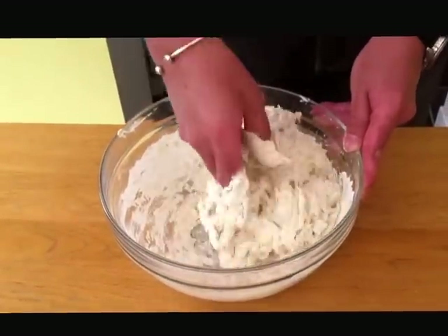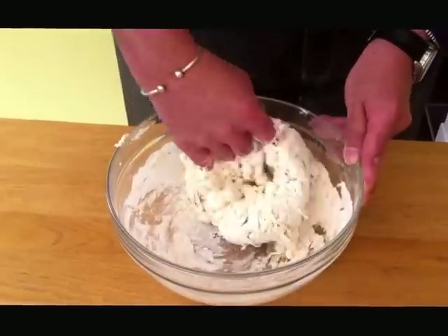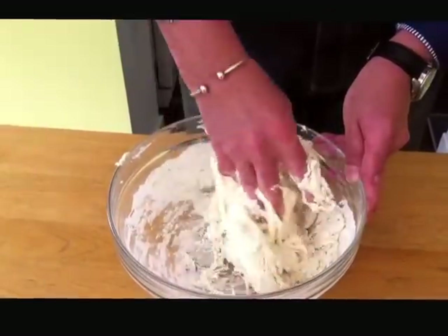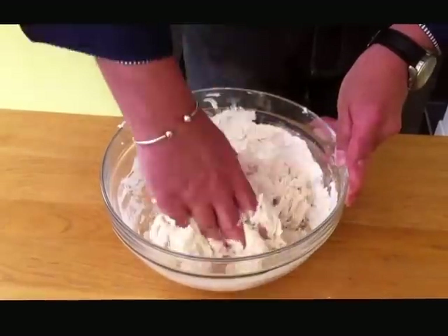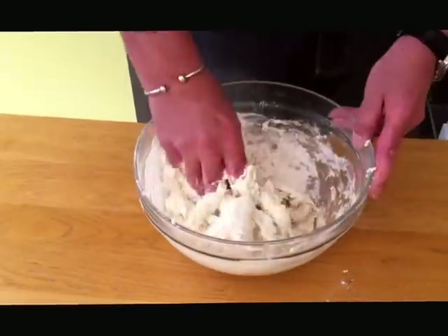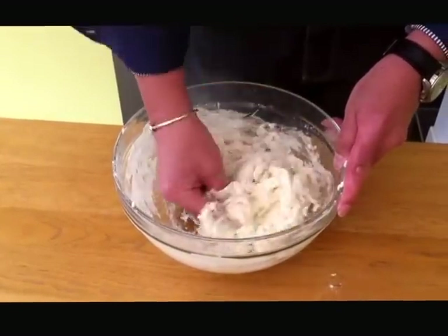Keep kneading — it takes about ten minutes just to knead. Be a bit rough with it, don't be frightened of it. You can see it's coming together now, it's starting to bind. Give it a twizz. Keep kneading for ten minutes, then you're ready to let it rest.